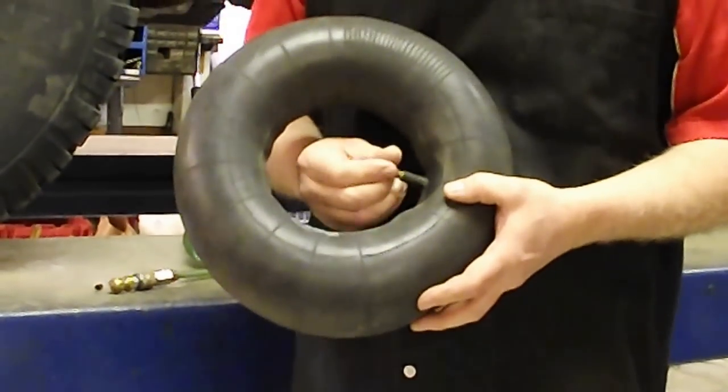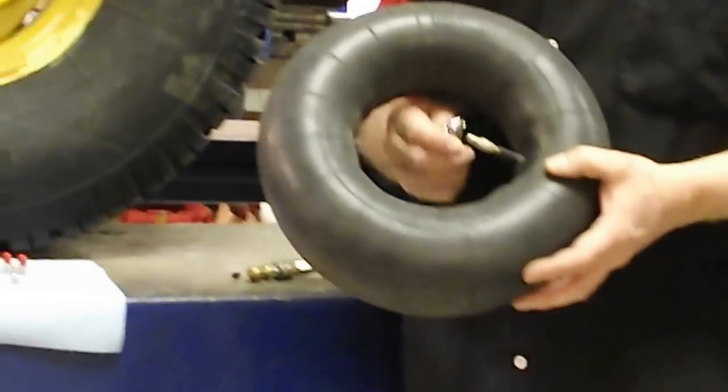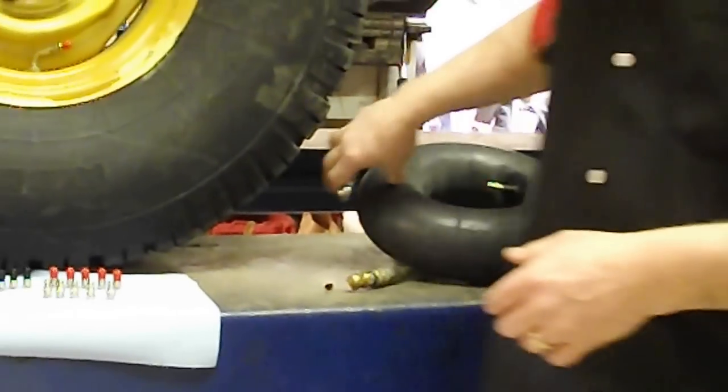Now the nice thing about these is they screw on and they stay on. And you can also take the tire pressure right through the little guy.